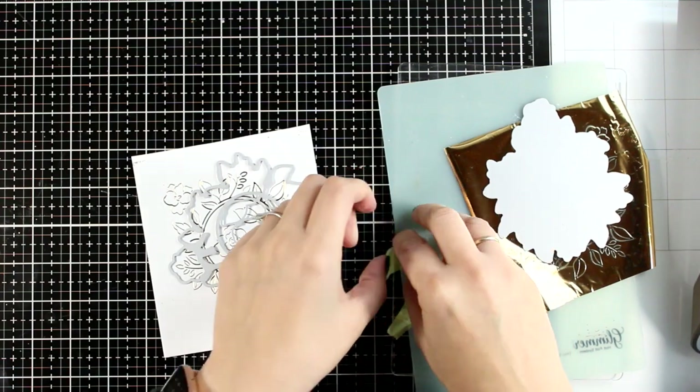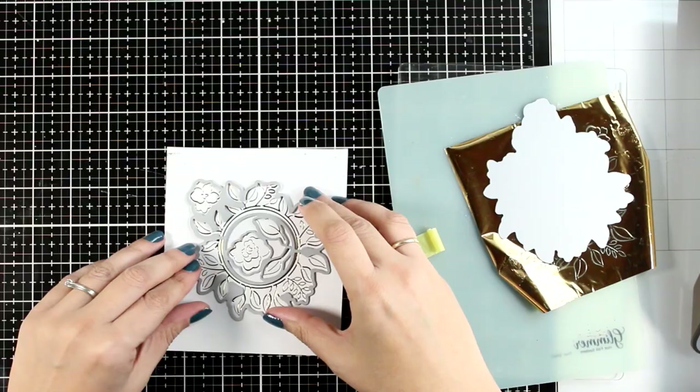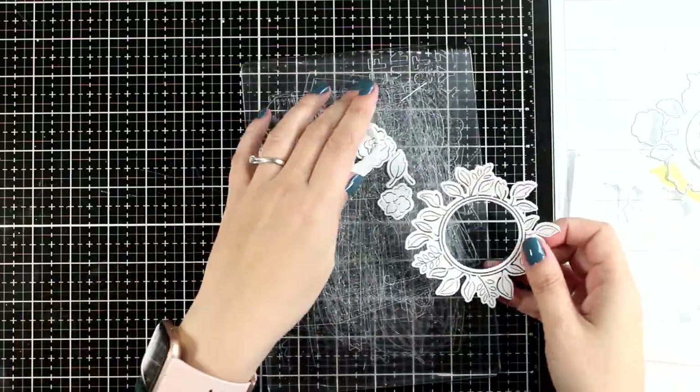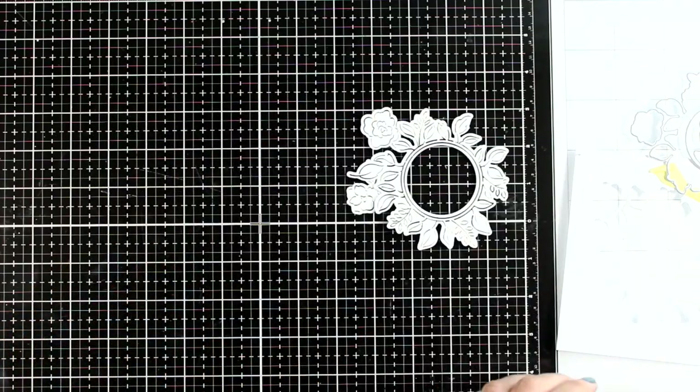It really looks beautiful. Because this is quite thick, at the same time as foiling it adds a little bit of embossing, so it looks like letterpress. Now I'm going to use the matching die from the kit and place it on top — it's going to cut out the inner circle as well as a couple of flowers and a couple of leaves which are loose.